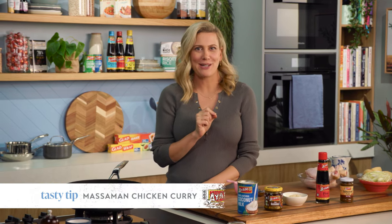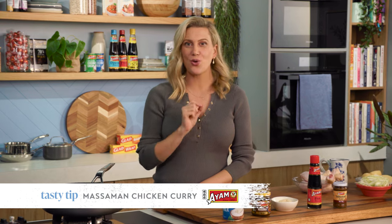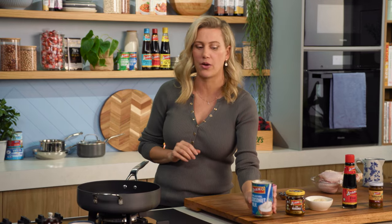If you had to make a beef Massaman curry from scratch it would take a few hours, but I'm going to show you a shorter version. Instead of using beef I'm going to use very economical chicken drumsticks. Now instead of frying off the Massaman curry paste first, I'm going to change it up a little bit — this is a really traditional way of preparing it.